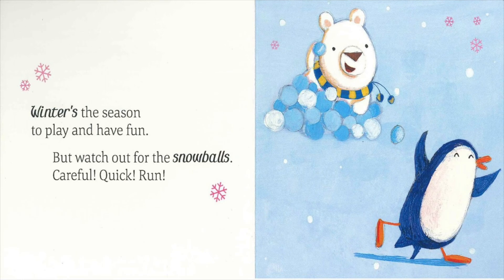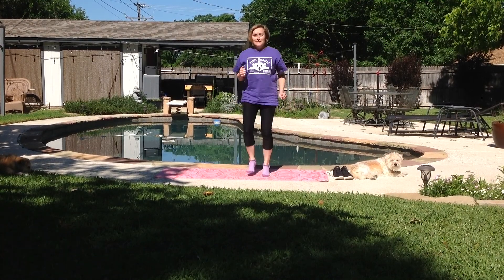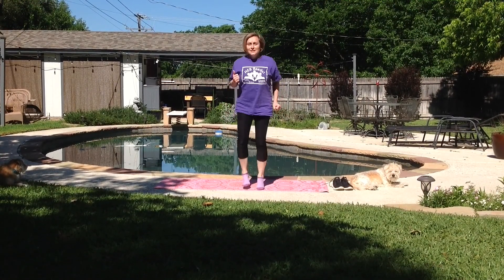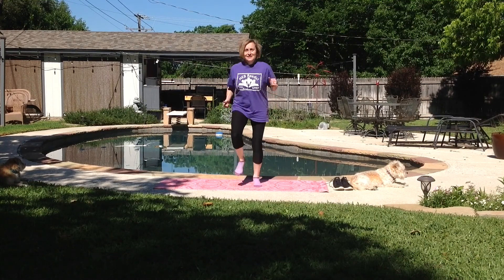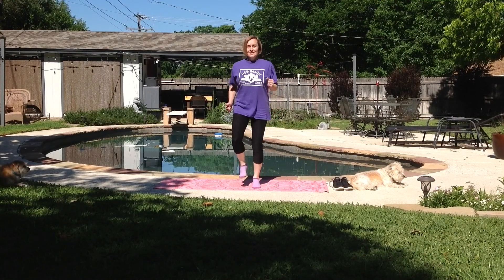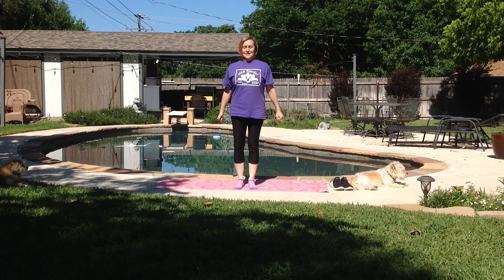Winter's the season to play and have fun, but watch out for the snowballs. Careful, quick, run! Let's stand up and we're going to run in place. Let's start off a little slow, a nice easy pace. Can we speed it up just a little bit? Let's go a little faster. Go faster! Can you go faster? As fast as you can? Fast, fast, fast! Great. Let's start slowing it down again. Slow down, and stop. Now let's sit back down crisscross applesauce.